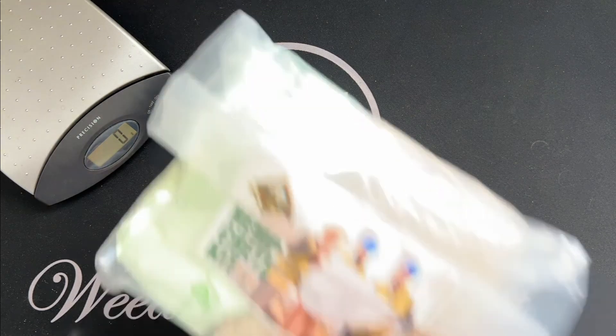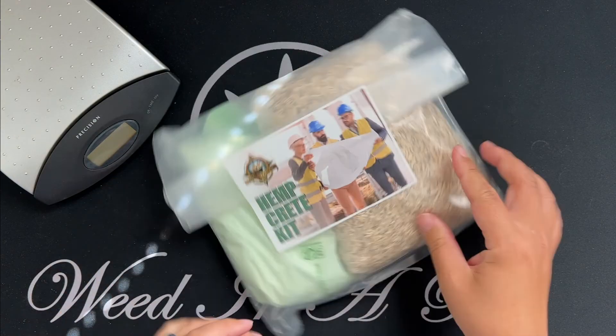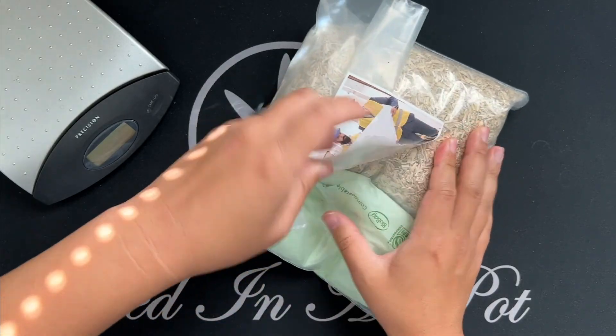Hey everyone, today we'll be making hempcrete and this is going to be a really short video because it only takes three things to make it: hemp hurd, hydrated lime, and water.